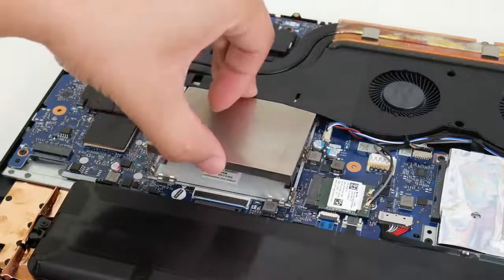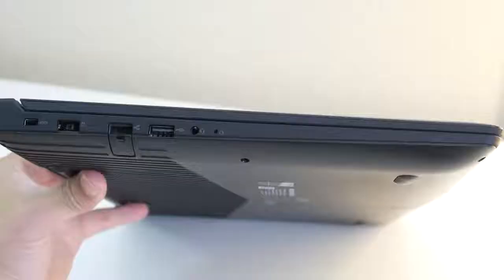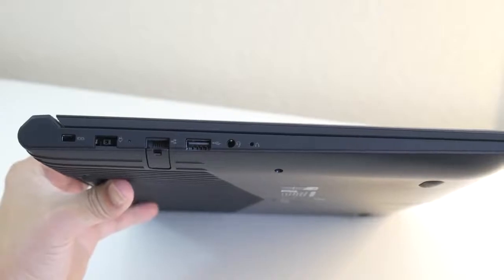Here's a better view of the RAM slots. This system only has one 8GB stick right now, so there's one empty slot. On the left you've got your security lock slot, charging port, RJ45 Ethernet, USB 2, and your headset port.